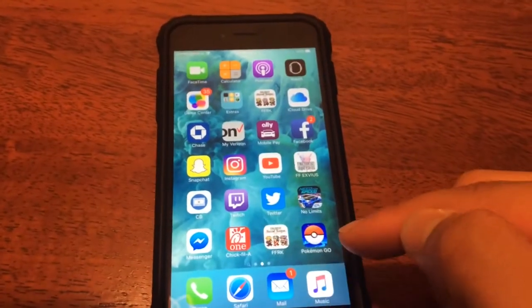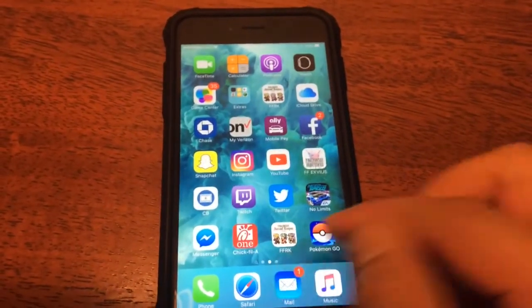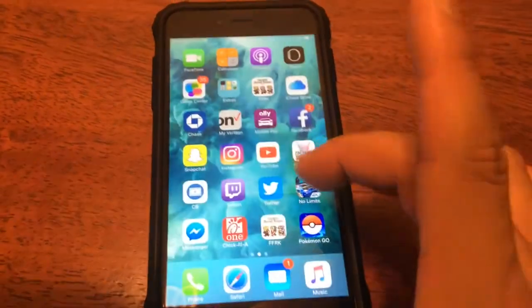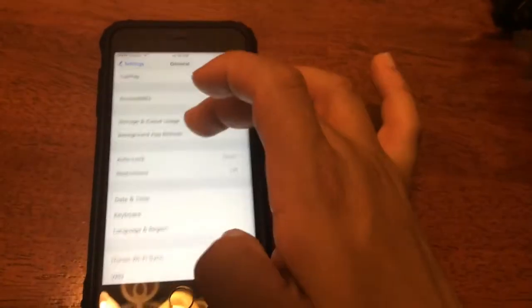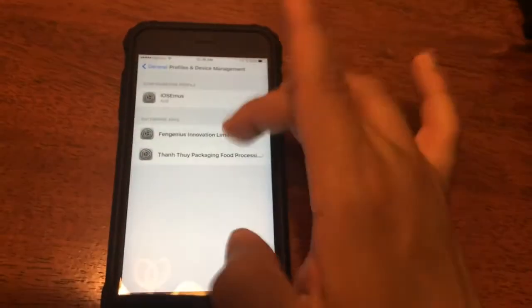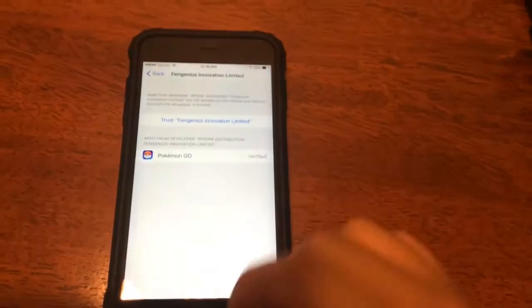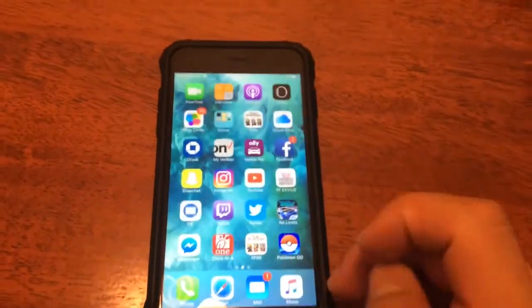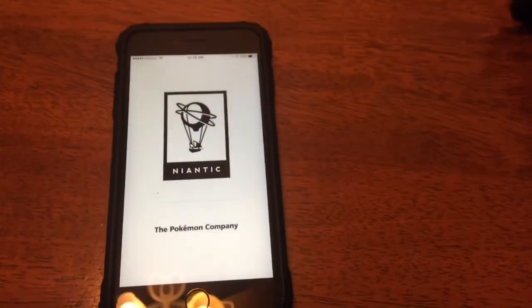Okay, I have the game loaded. I just got it from IOSEMUS. Let's go ahead and click on it. We still need to trust it on this device, so let's go under Settings, General, all the way down to Device and Profiles. Go ahead and hit Trust.